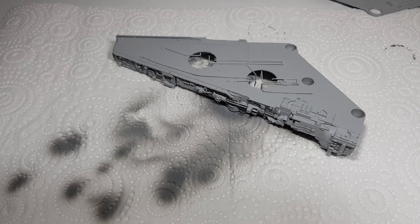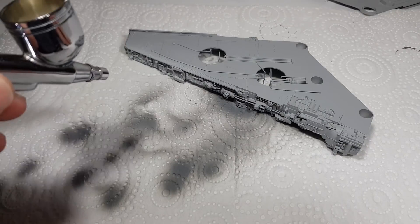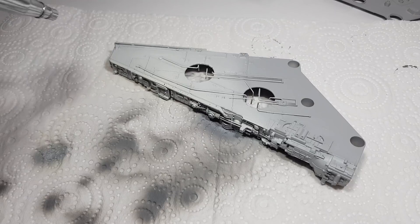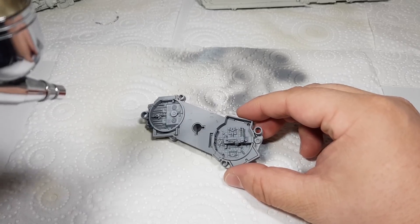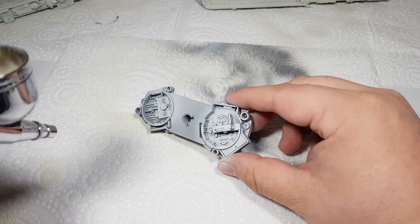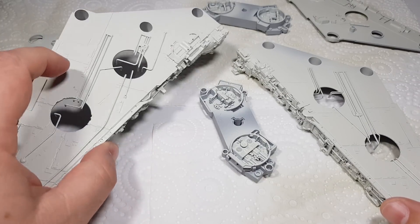For the base coat I'm using the same mix as I did on the cockpit — that's 10 parts of Vallejo's White Grey to one part H2 White. Everything's now had its base coat applied and given a thin coat of Tamiya's flat clear from the spray can, so the paint's all nice and sealed in.